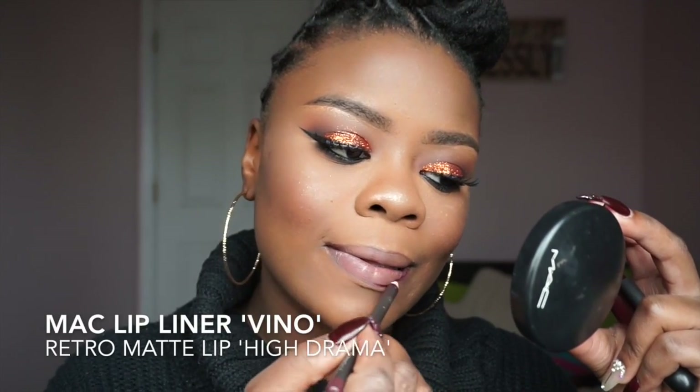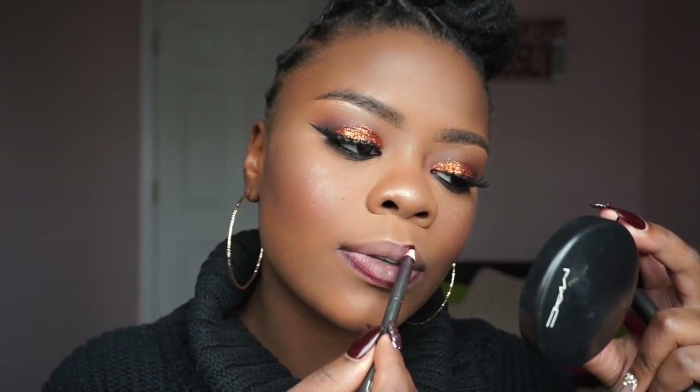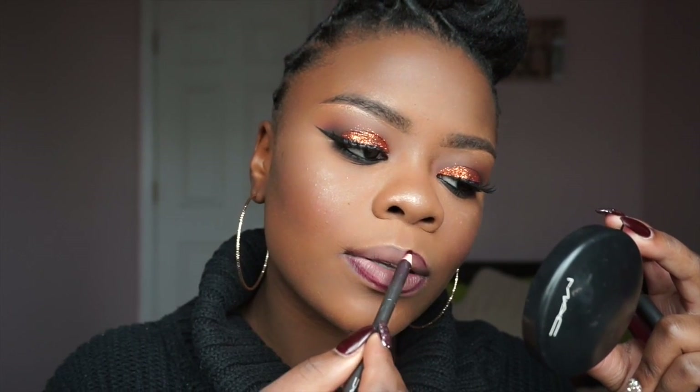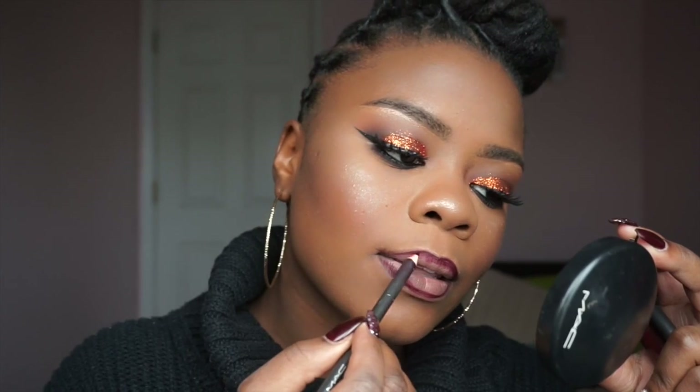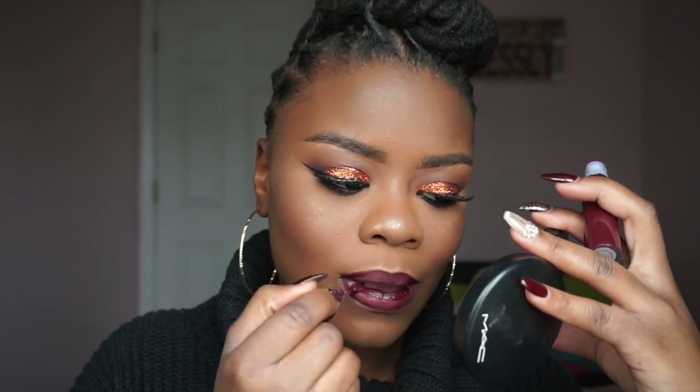So this is the first look with the nude lip — it's okay, not really my preference, but hey, I tried it. The next color I'm using is the Vino lip liner from MAC to line my lips, then I'm going to take their new Retro Matte Lip Collection in the color High Drama. I love this color — if I could wear it every day I would. So this is what High Drama looks like.